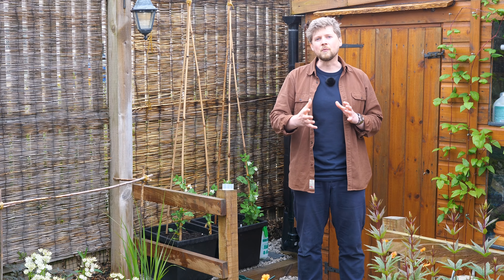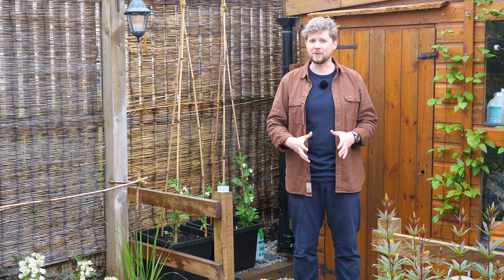Ventilate your cold frames and greenhouses. At this point in the year it's really important to keep a good airflow through any of your cold frames or greenhouses. This helps the plants with respiration, photosynthesis, and preventing any buildup of diseases.